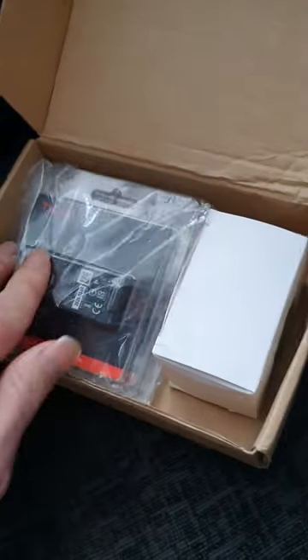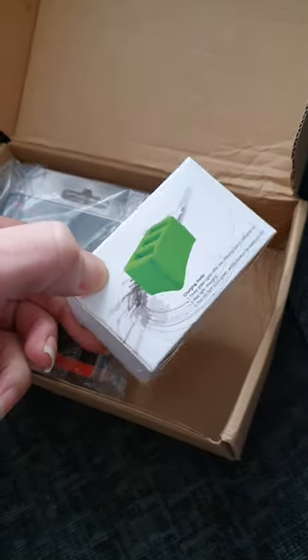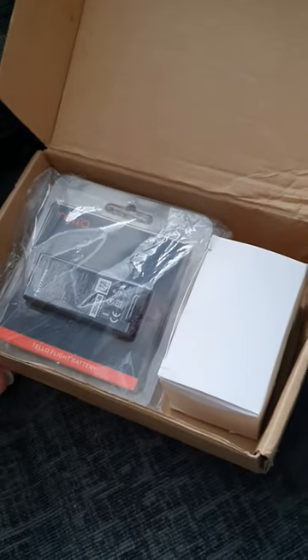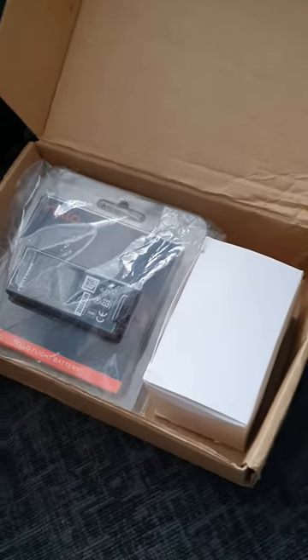So 10 pound for all this lot — absolute bargain. I think these batteries are still 19 pounds each and the hub is around 15 pounds on Amazon, so all together I think you could buy them for around 49 quid off Amazon. Absolute bargain for 10 quid, you can't go wrong.